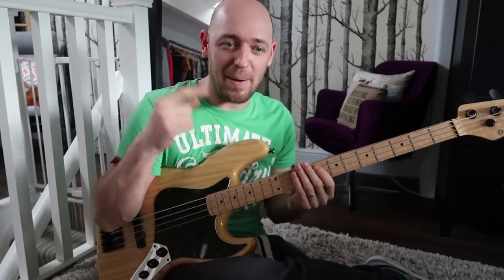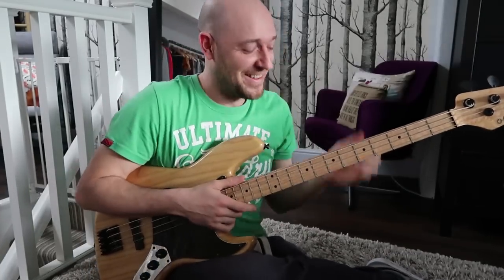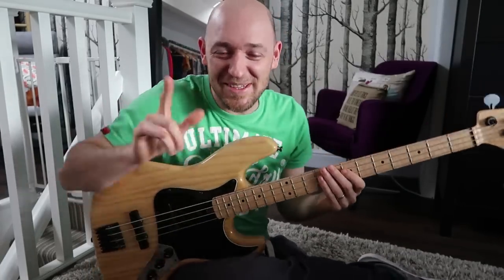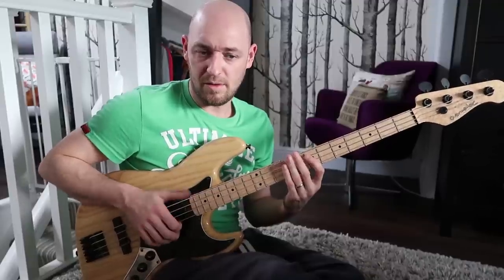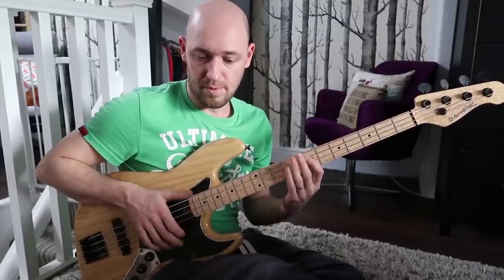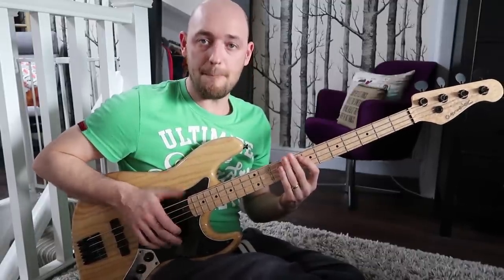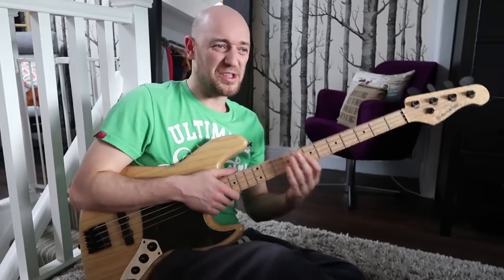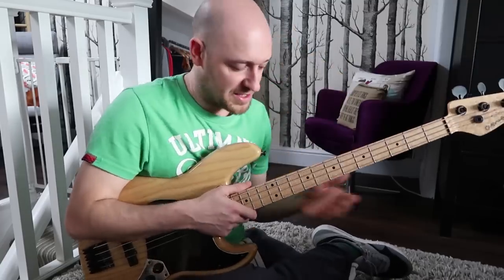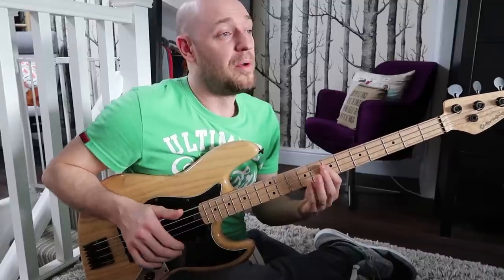There's another really cool pattern that's similar to that — it's an eight-note pattern. Just do it like that to start with and then link it up. So: thumb, slap, thumb, pop, thumb, pop, thumb, slap.